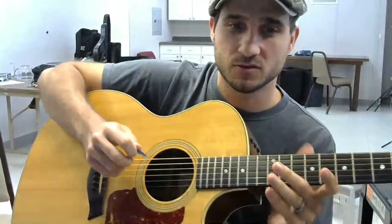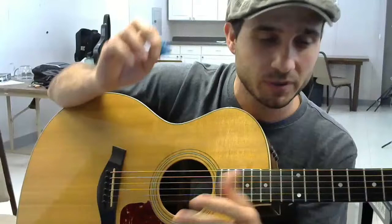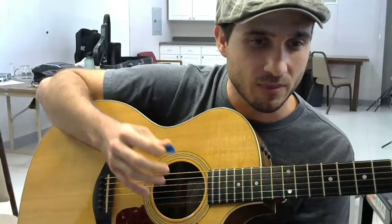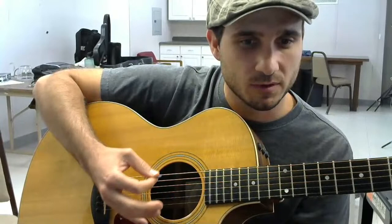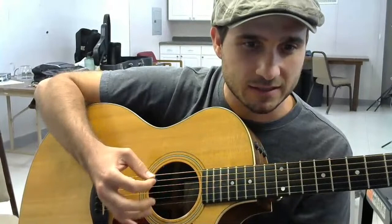You want to hold the pick loosely, and I know that sounds counterintuitive because if you've ever dropped your pick you feel like you need to hold it harder. But if you drop your pick it could be that you're strumming too close to the strings - the string pulled the pick out of your hand. It's not necessarily that you were holding it too loosely; your distance from the strings was probably not right. If you drop your pick you probably need to pull your hand farther away from the strings.